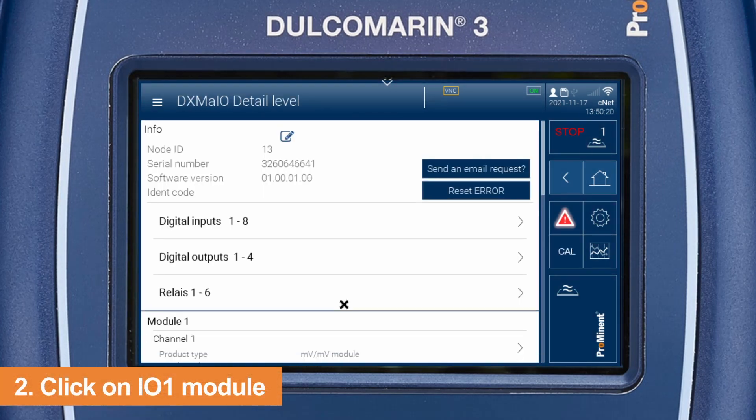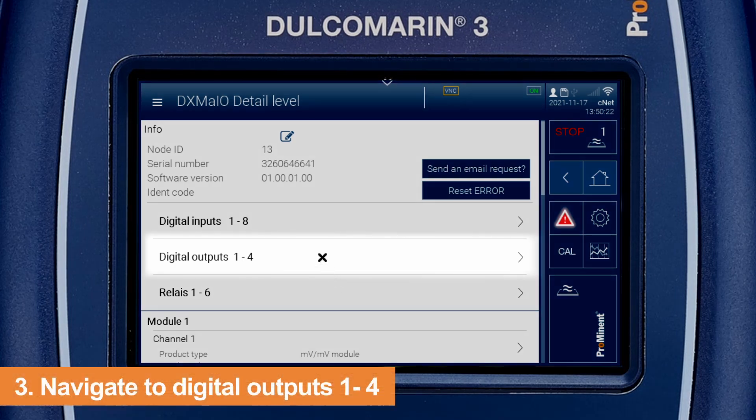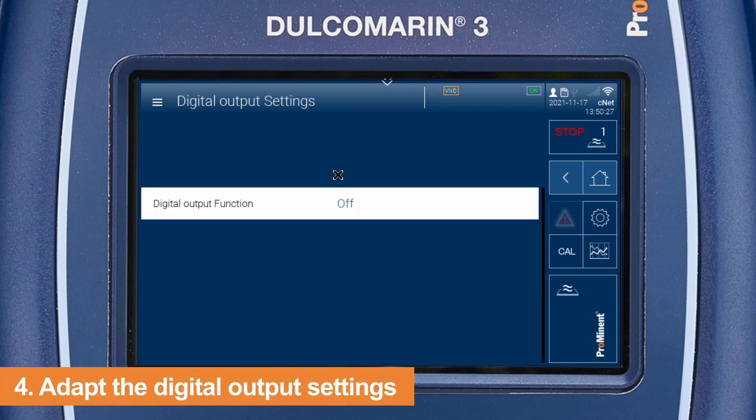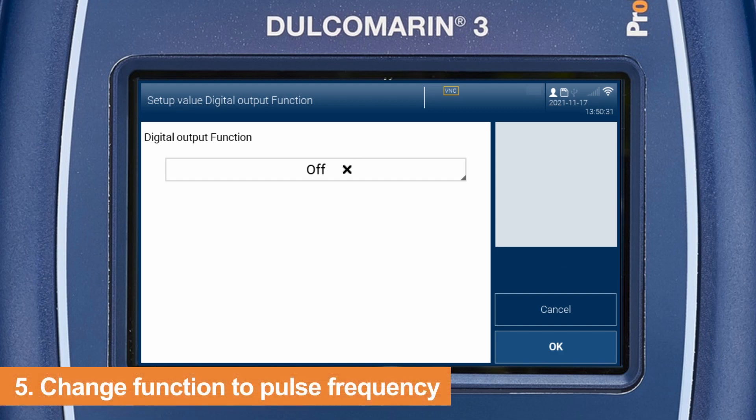To assign metering pumps via pulse control, click on digital outputs. Select any output and adapt its settings. Change the function to pulse frequency.